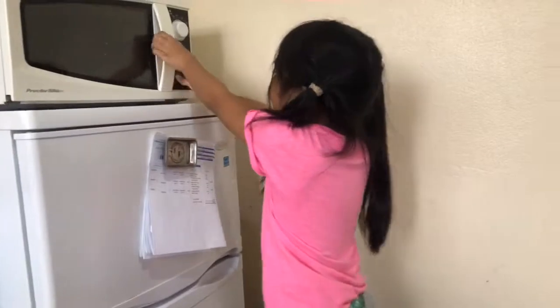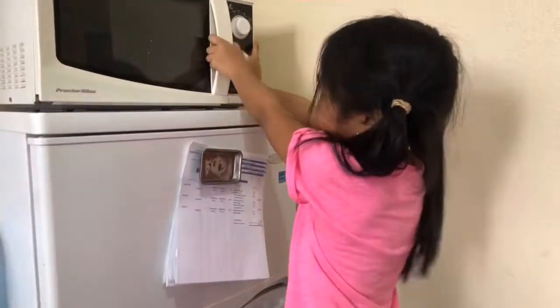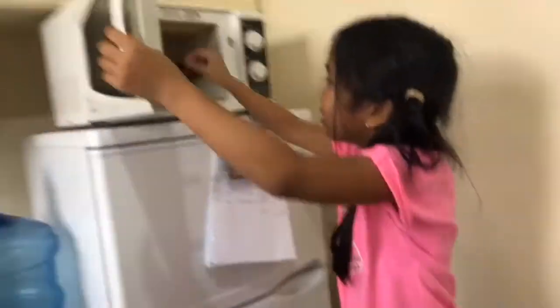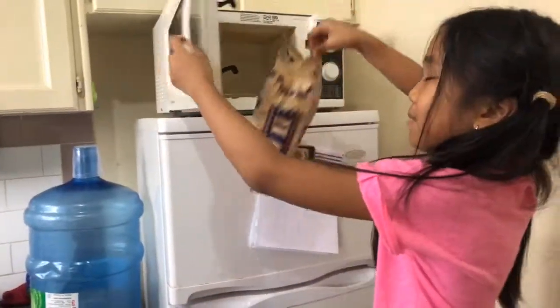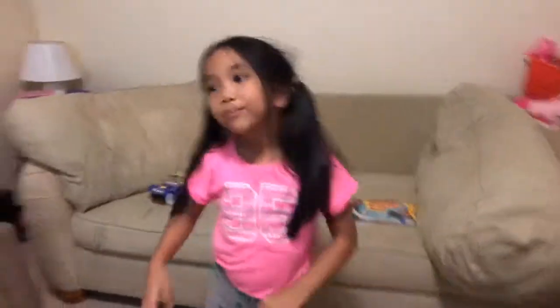Let's go! Come on, eat it! It's not opening! It's so hard. And here's the popcorn. Smell it. And then we can just go over here — get a bowl. I need a bowl!